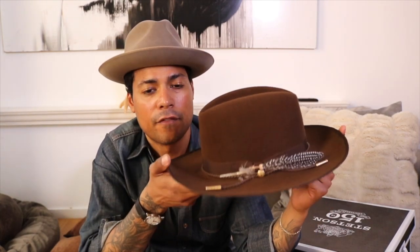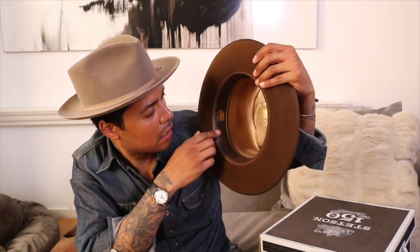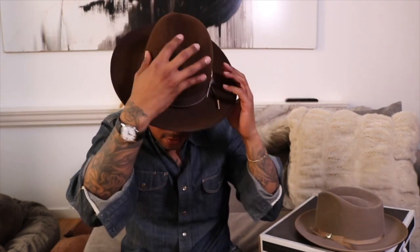It's made in the USA felt, and it has a leather sweatband and satin lining inside. The brim is three inches, so it's a bit longer than the one I'm currently wearing. I'll throw it on for you guys so you can see how it looks on the head. You see it's quite an impressive hat and like I said, you are announcing yourself.